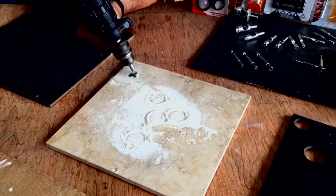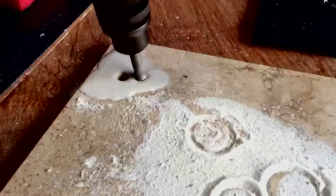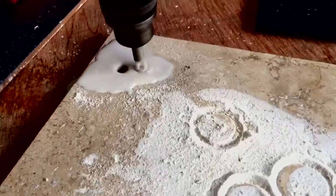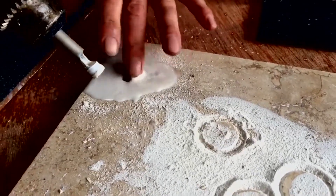First drip water onto the cutting area or dip the end of the drill in water. Start at an angle and use pressure to drill down into the tile, moving the drill into a vertical position as you cut. Wipe the hole part way through, adding a bit more water if necessary.